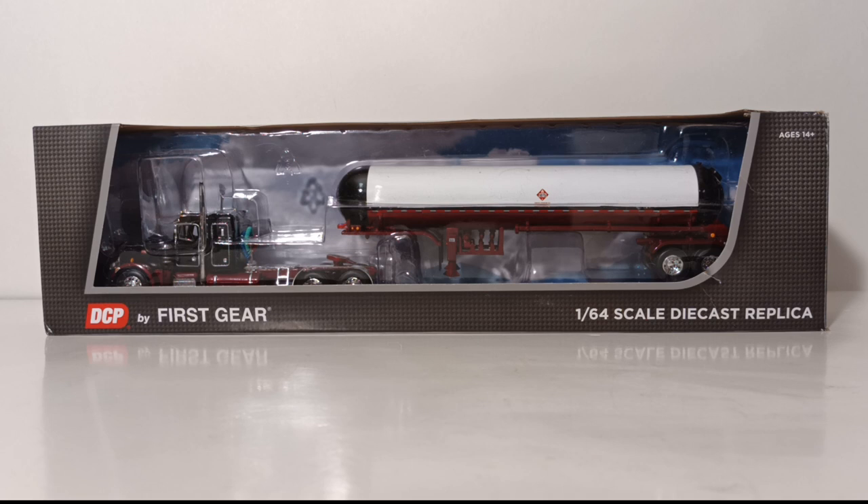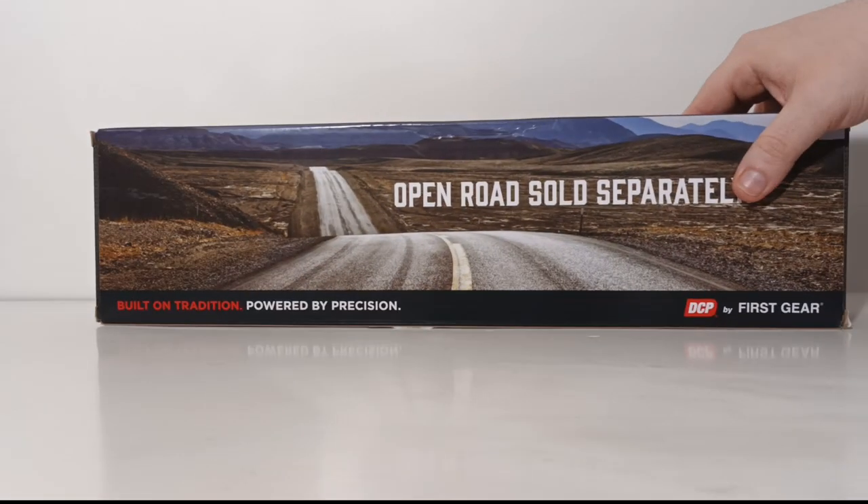Let's get on with the unboxing. You guys by now know the style of packaging that these First Gear and DCP truck models, at least in 1/64 scale, come in — the clear window style. You see DCP, you see 1/64 scale, and you know the mural that comes on the back.